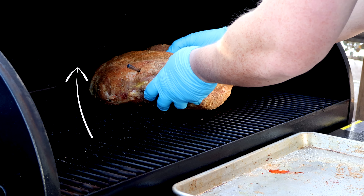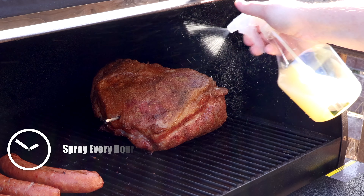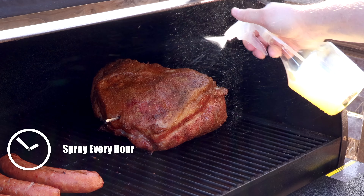Place the pork shoulder on the smoker with the fat side facing up — when you place the fat on top it's going to help baste the meat as it cooks. Now we're going to smoke the pork shoulder undisturbed for three hours. That means don't open it, don't touch it, just leave it alone. During those three hours the meat is going to develop a delicious crust known as the bark. Once the initial three hours are done, spray the meat every hour with some lemon juice. This adds additional flavor to the meat and also helps develop the bark. Repeat this process every 45 minutes to an hour until the internal temperature hits 165°F.